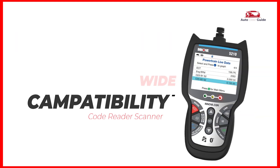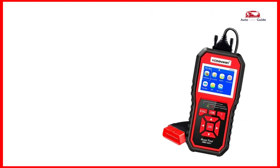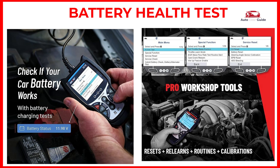Wide compatibility: works with most OBD2/EOBD compliant vehicles from 1996 and newer, including both domestic and import models. Battery health test: the enhanced battery detection feature allows you to automatically monitor your vehicle's battery with real-time graphical data, rather than just a direct readout as with an ordinary code reader.